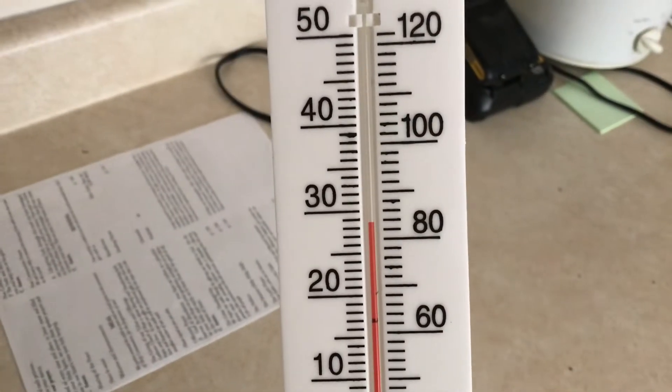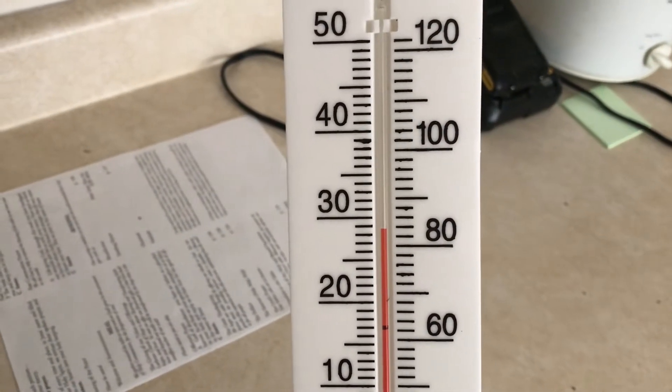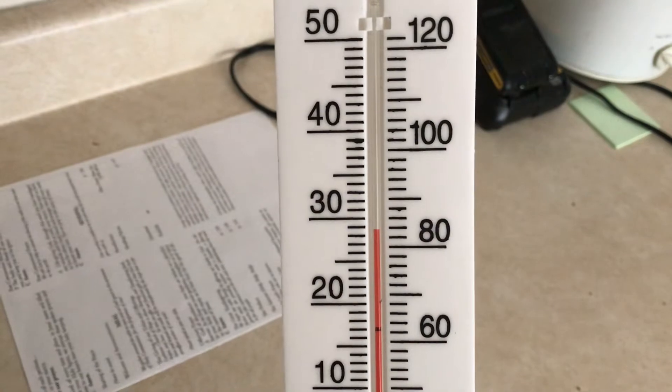If we go up a few steps to the main level — this is the living room and kitchen level — and we look at the thermometer here on the counter, wow, it's clear up to 83, almost 84 degrees up here. That's several degrees warmer.